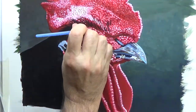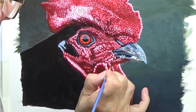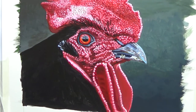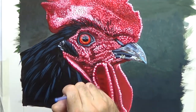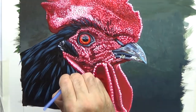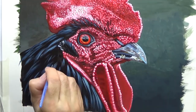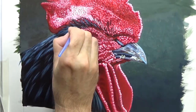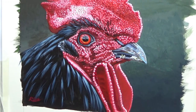Now the final stage is the feathers — I've got pure black on the brush and I'm just painting lines where the feathers go. I've got a blue colour here for the highlights of the feathers, as there's a strong tendency for highlights on black to appear blue. And when the lightest parts go on, like the eye, it all comes to life.